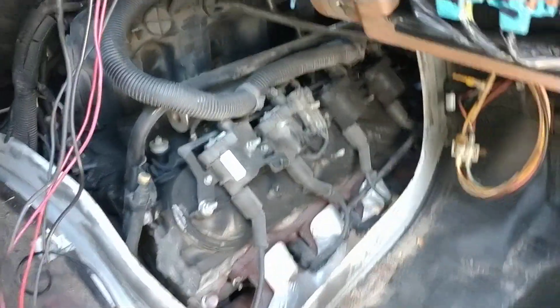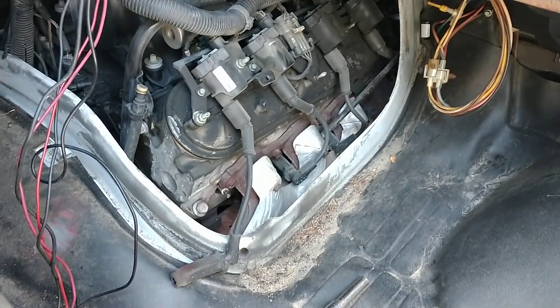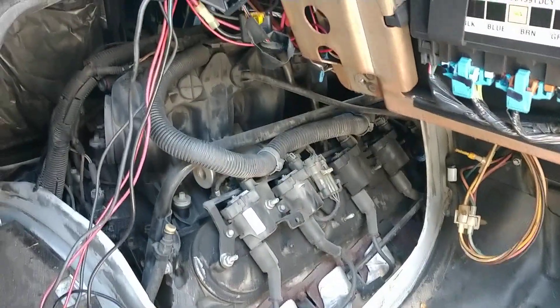I don't know why, but I decided to pull my cover off. I guess it's just because I haven't done it ever. I wanted to get a plug out and look at it, see what it looks like, and maybe change them. I figure while I'm in here, I'll take a look around.